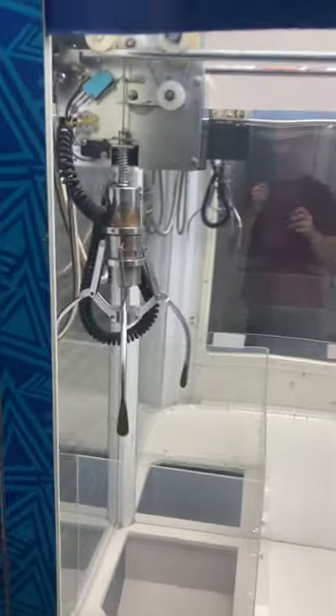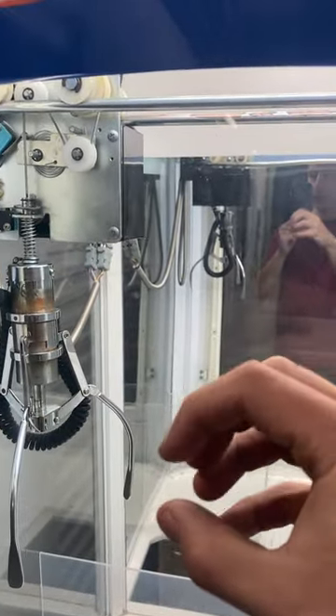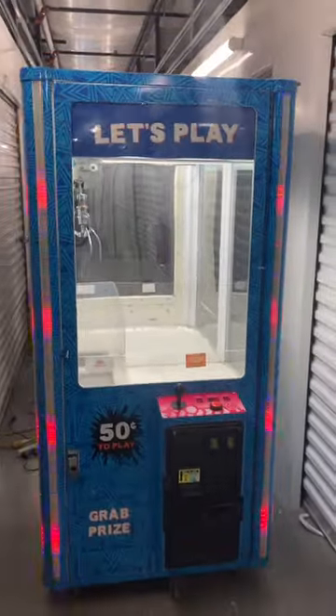You can adjust how much the claw closes by turning that centerpiece — you can make it close just a little or as much as it was. So you can adjust that as well. Thank you for watching.